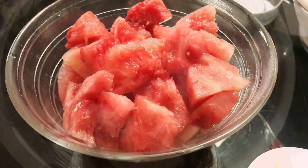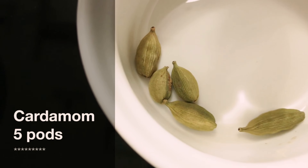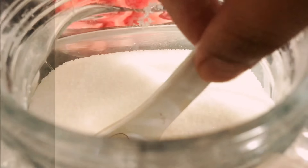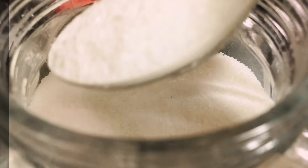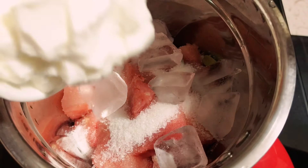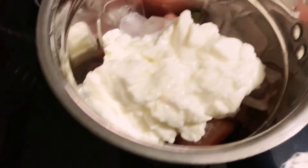Into a blender, add a bowl of deseeded watermelon pieces. To this add four to five cardamom pods, then two tablespoons of sugar, some ice cubes, and then add in one cup of curd.